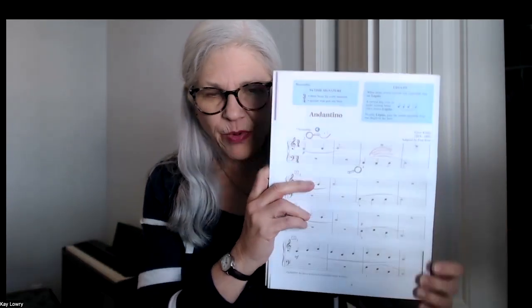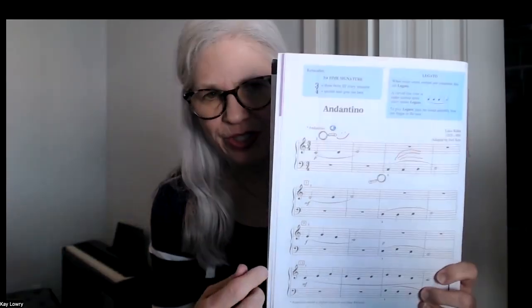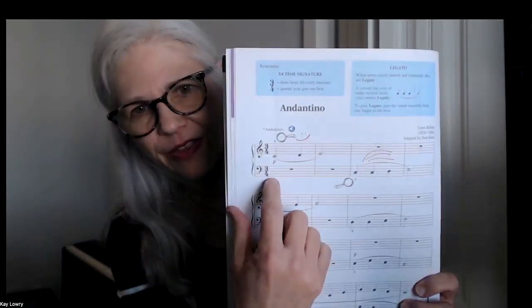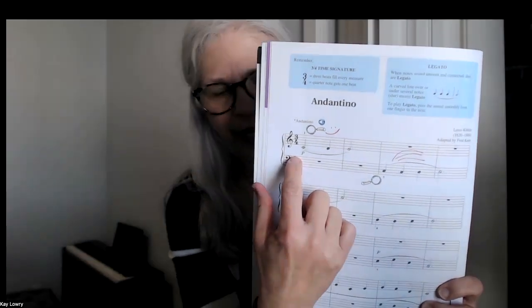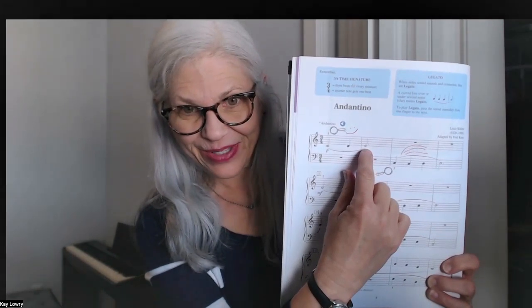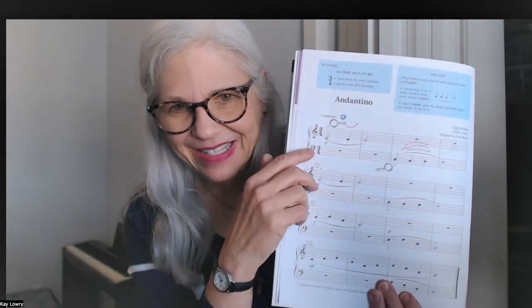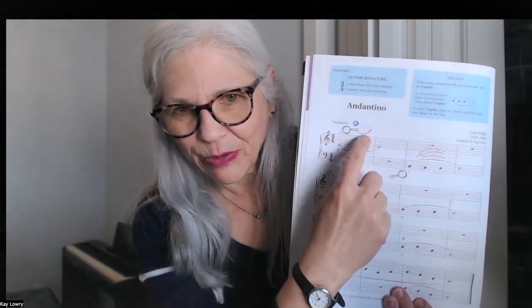Hey, it's Kay Lowry. Today we're going to be playing Andantino and we're on page eight of the Hal Leonard book two. What's very cool about this is we're going to be doing some slurs. Slurs are these big long lines that connect different notes. And what you want to do is draw some things on your music.